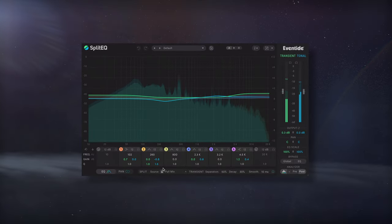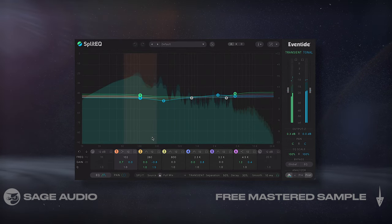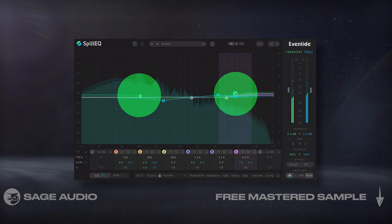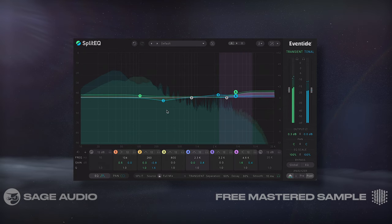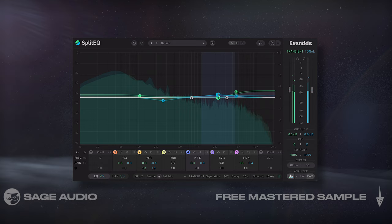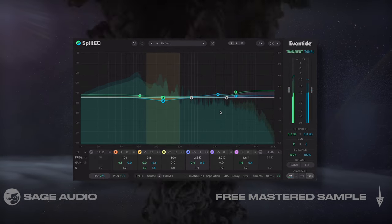Amplifying Transients and Tone. Up next, I'm going to use this split EQ by Eventide and affect my tone and transients separately. For the transients, I amplified the lows and highs, as well as subtly amplified the full transient band at the output. I dipped a little of 250Hz and boosted the vocal range with the tone side. As a result, the lows and highs are punchier while the vocal comes through better. Let's take a listen.